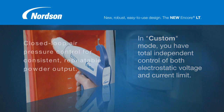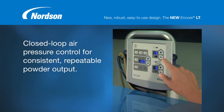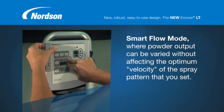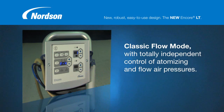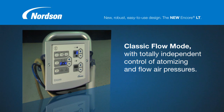Encore LT also gives you closed-loop air pressure control for consistent, repeatable powder output regardless of pressure fluctuations in your plant's compressed air supply. Plus, a choice of two modes of pneumatic operation: Smart Flow mode, where powder output can be varied without affecting the optimum velocity of the spray pattern that you set; and Classic Flow mode, with totally independent control of atomizing and flow air pressures.